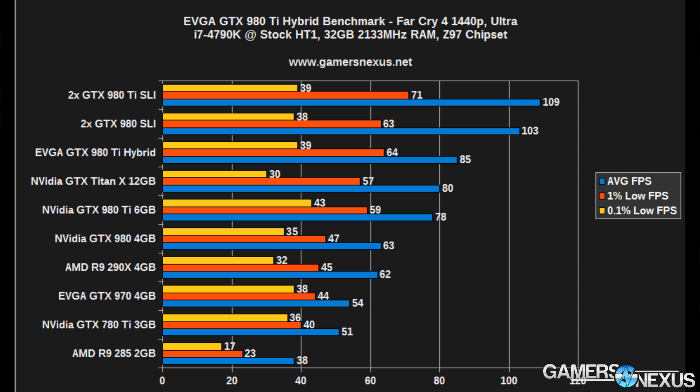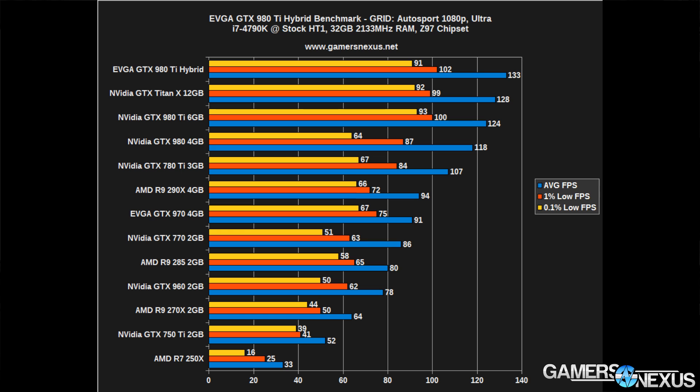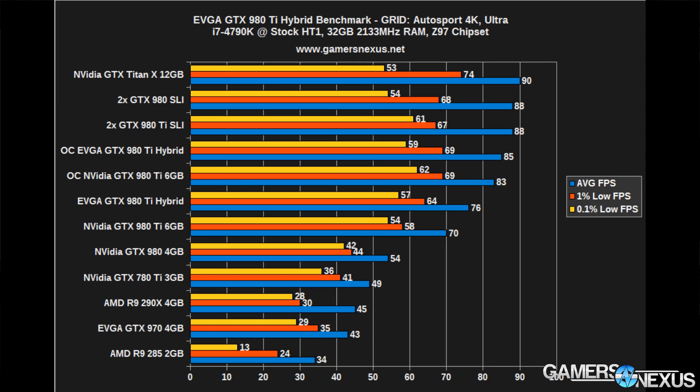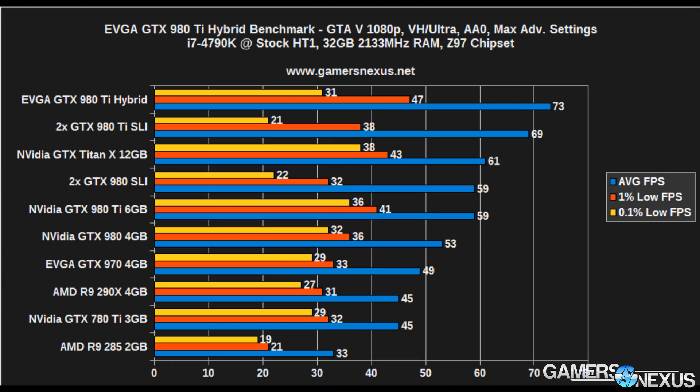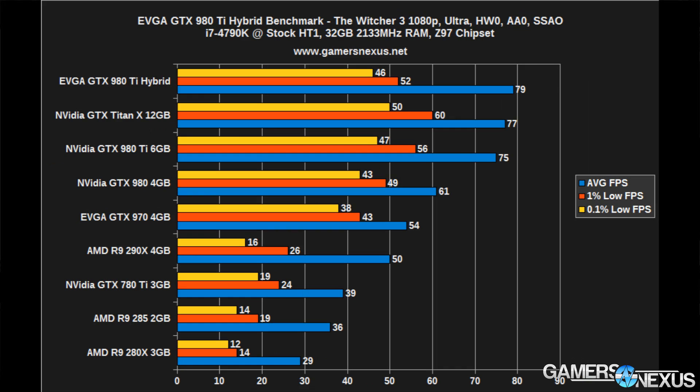Here are game benchmarks showing FPS performance across various titles. For the most part, the hybrid card exceeds Titan X performance pre-overclock, and where it doesn't, it's very close. Grid Autosport is a bit of an outlier where the Titan X always performs better than the 980Ti, even when that's not the case in other games. Applying overclocks puts the 980Ti reference and 980Ti hybrid close to each other in performance.